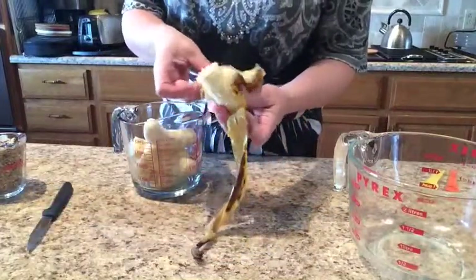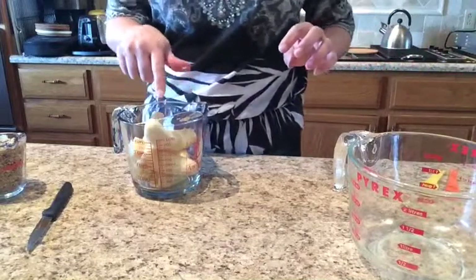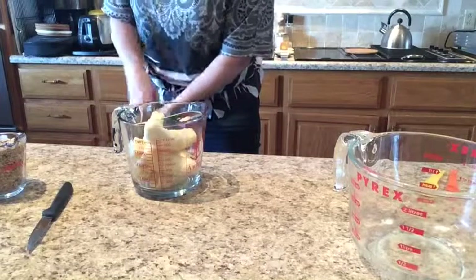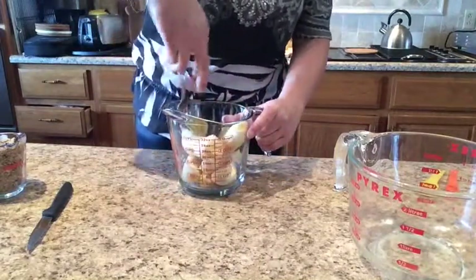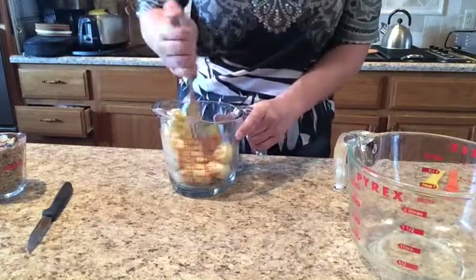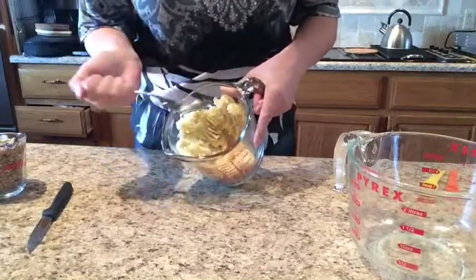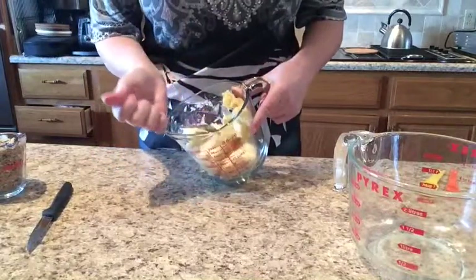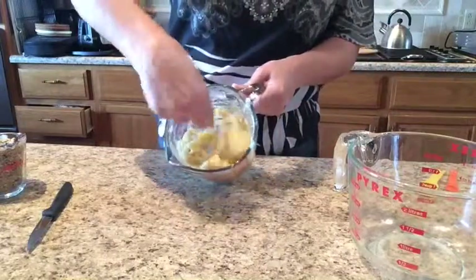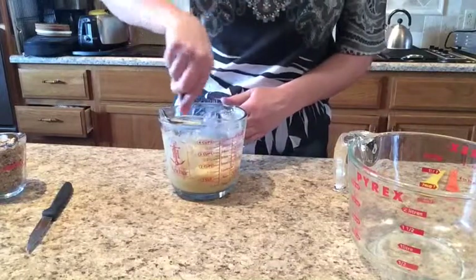Remove the peel. Then once they're in your bowl, you can mash them up with a fork. And because they're so soft, they should mush up nice and easily. It doesn't take much effort — just mushing them up. It's nice and squishy. That's how you mash up your bananas for banana bread.